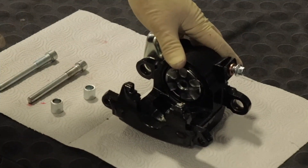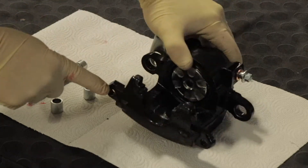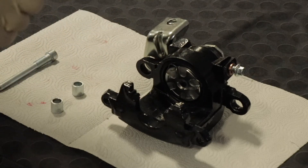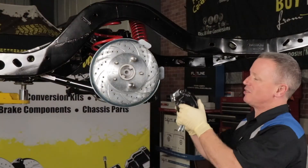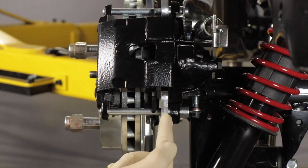To prepare the brake caliper for final installation, we'll need to add some high temp brake grease to the rubber o-rings located inside each mounting tab, to the pin bushings, and to the contact points on the pins themselves. Next, insert your greased bushing into the body. Let's install our brake caliper and brake pads onto the bracket. Make sure that your caliper mounting ears are on the back side of the bracket.